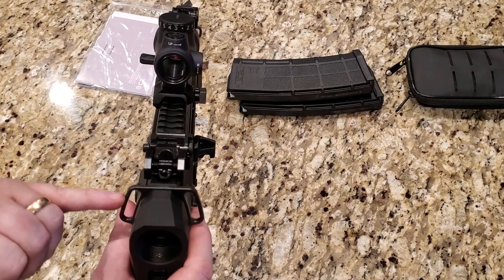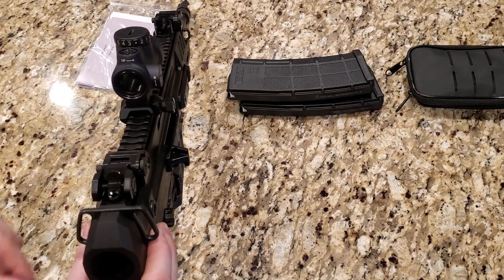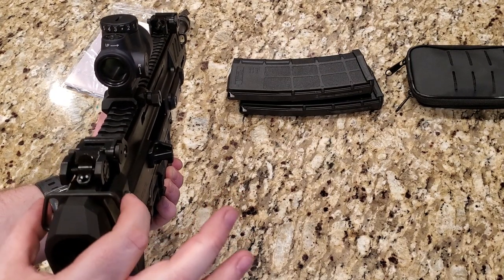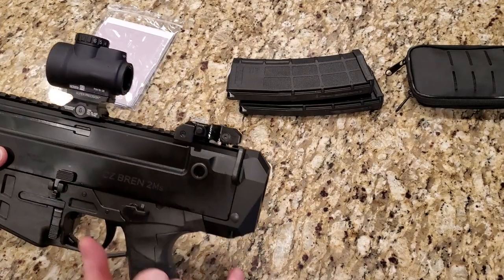Also on the back here you'll see these sling attachments. They're held in by just a screw, so if you wish to take them off and make it a little more streamlined, you can. Moving forward, we have a QD mount right here.